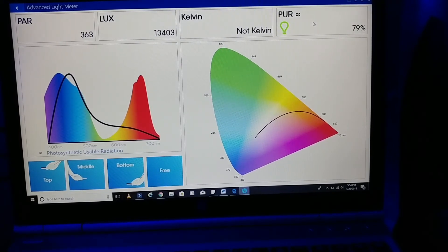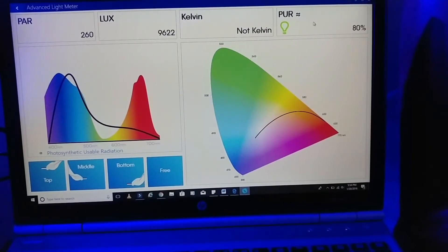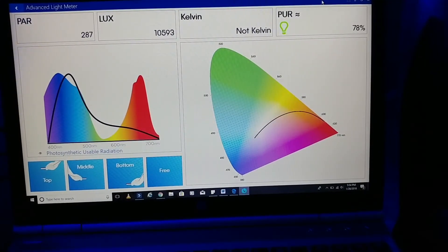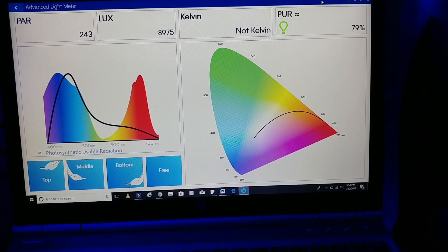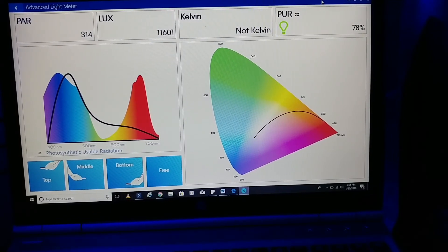These corals did come out of my main display, where I'm pushing around maybe 400 PAR at the surface where most of them were hanging out on the frag rack, so they're pretty used to high PAR. I'll try to make some adjustments because I'm going to be adding T5s to this also — I don't want to go cooking everything.